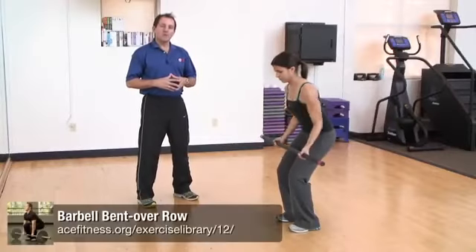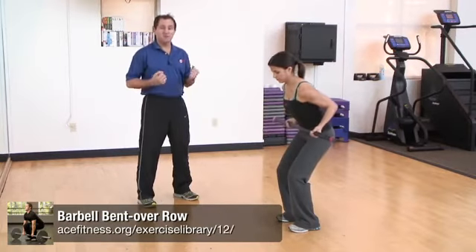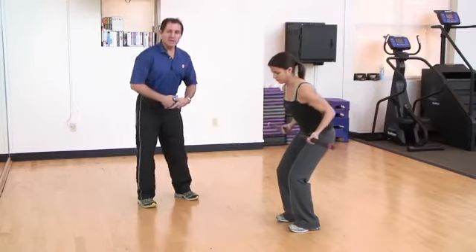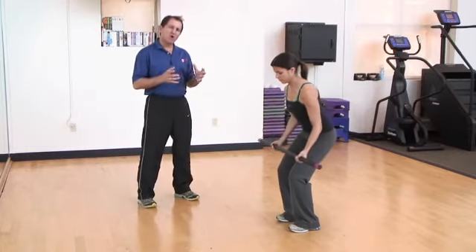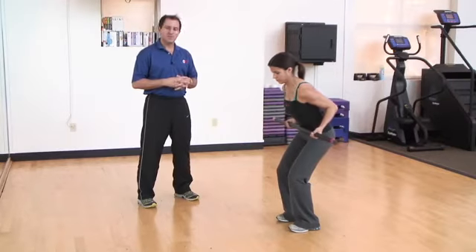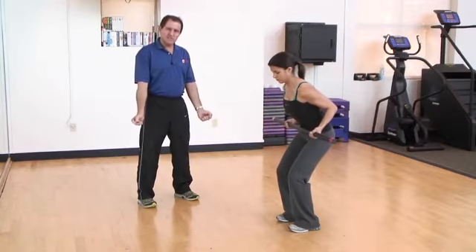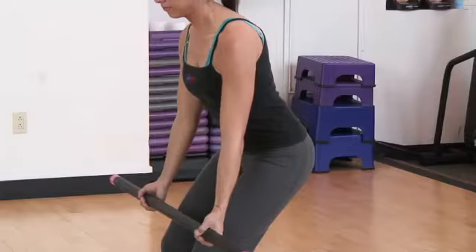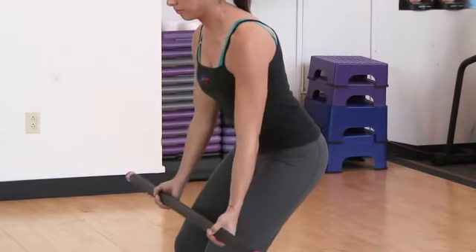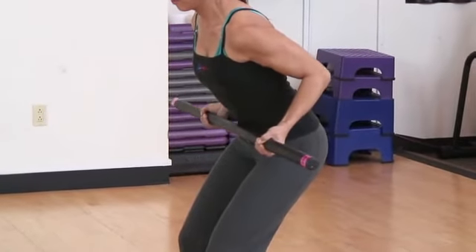The barbell row is a good exercise that targets muscles in the upper back, middle back, and biceps. Jessica has a nice base of support and hinges, pushing her hips back into a quarter squat position, with weight always on her heels. She sets her shoulder blades back — squeezing them together — and extends her arms out, using a weighted bar. You could use a broomstick or anything with a little weight. She keeps the bar as close to her body as possible while her back stays nice and supported — not bending or flexing.